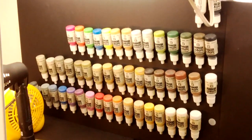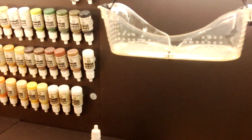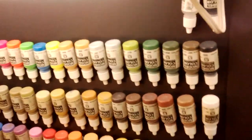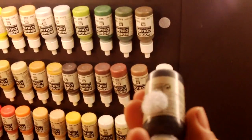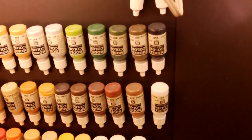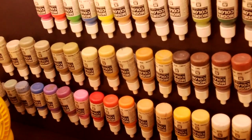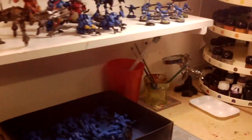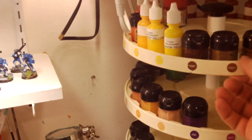This black foam core is set up for my Vallejo paints — that's where I keep them right there. I ordered a set of Game Color from Vallejo as well, which should be arriving soon. What I did here — and I don't know if you guys have seen this before — is put velcro on the back of every bottle, and the other piece on the foam board, so they just stick right in. I already had that system for my Citadel colors.